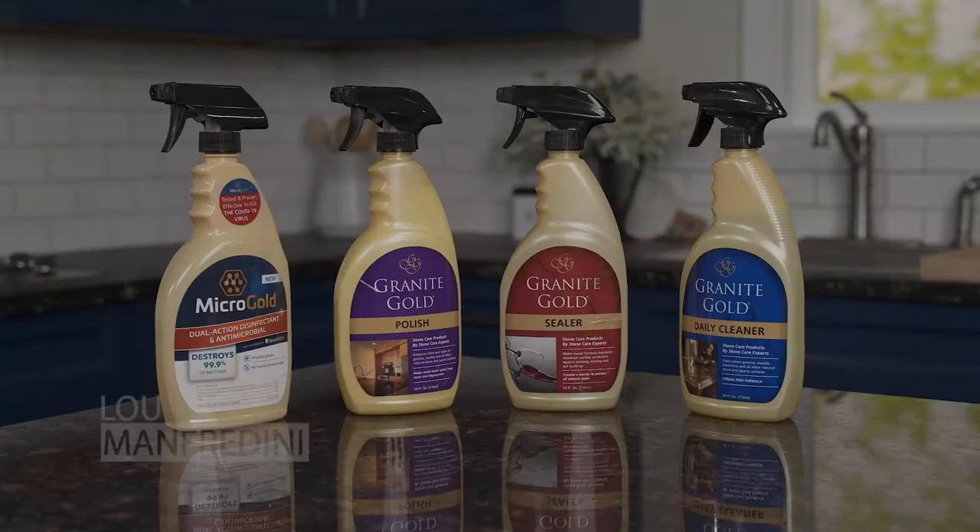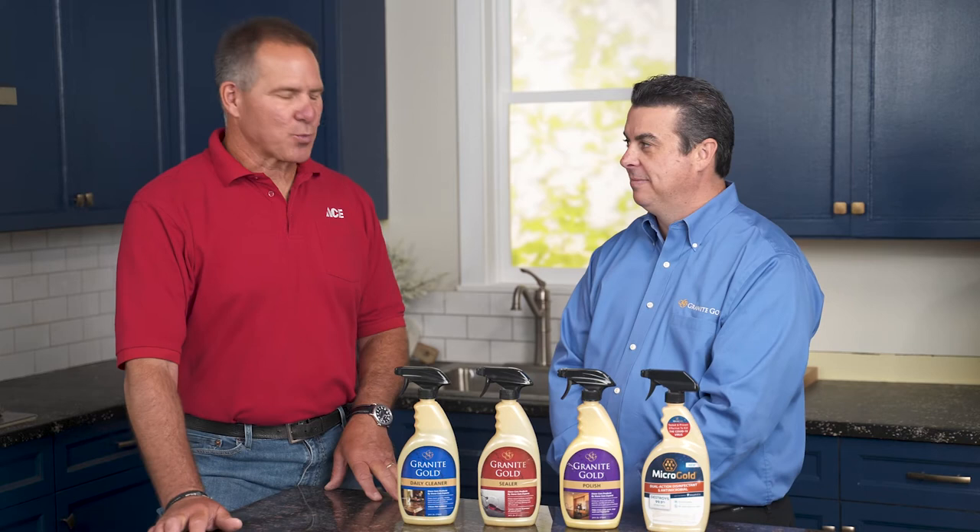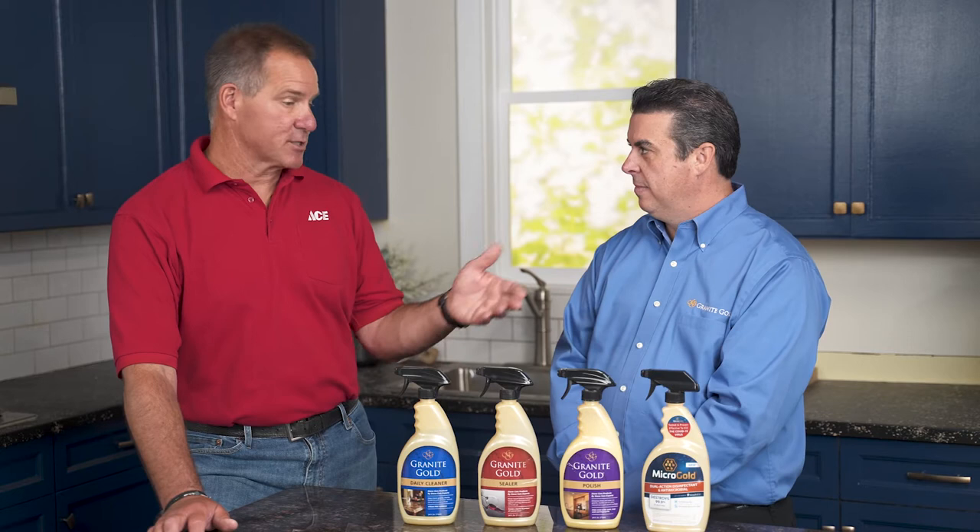Hi, Lou Manfredini, ACES home expert, and in this video we're going to show you how to clean a granite kitchen countertop. I'm here with Lenny Sciarino, the President and CEO of Granite Gold. You make a terrific line of cleaners, polishers, sealers, even a disinfectant.